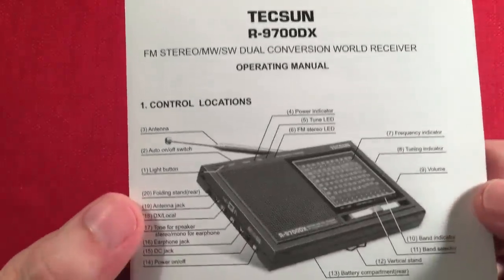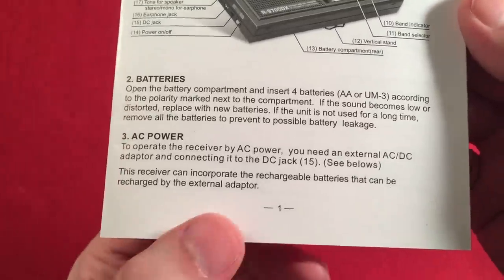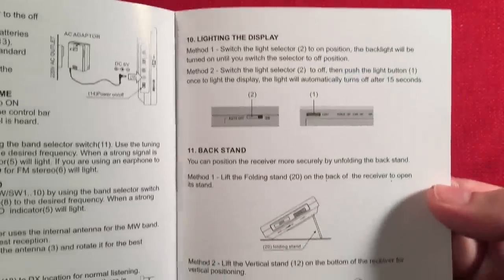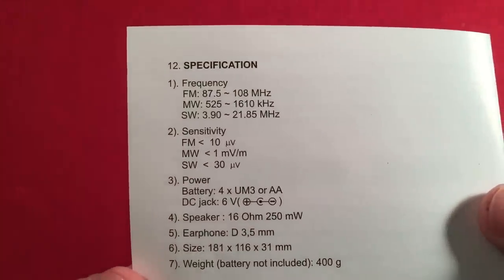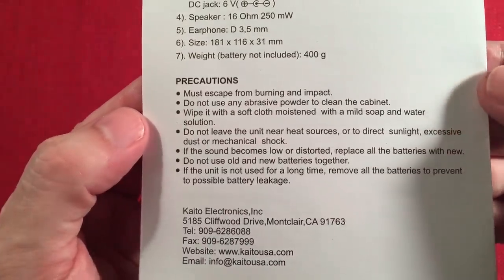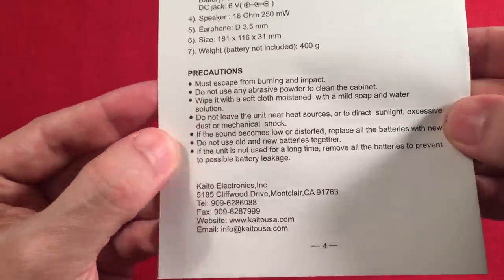The manual covers features, the AC adapter note — make sure you have rechargeable batteries when plugged in, or you'll blow up alkalines. There's also a frequency chart for the frequency nuts, power consumption info, and some precautions. Read them, follow them.